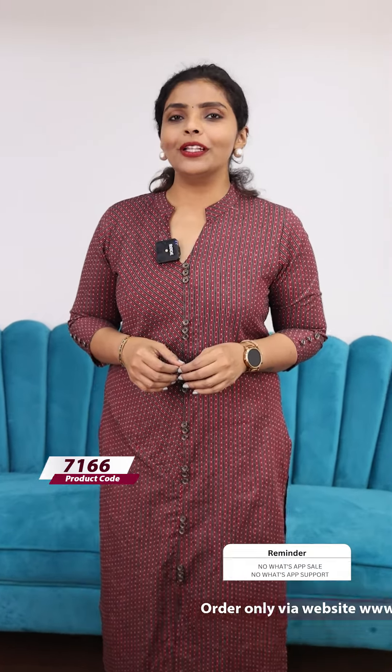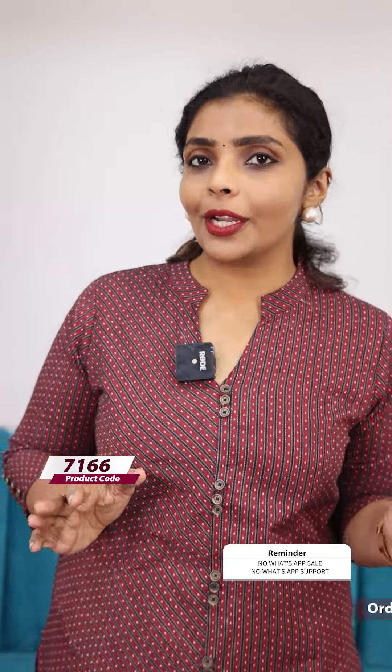Hello friends, I am Shruti from Lollipops. In this video, we are going to talk about casualwear and office wear items.